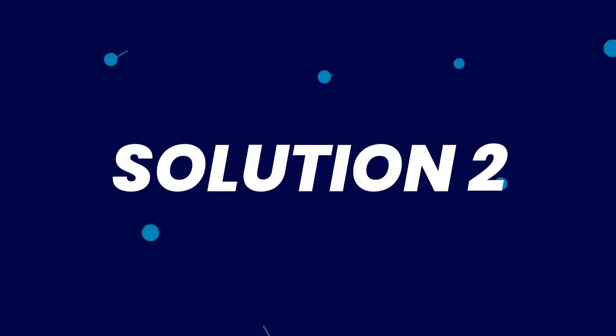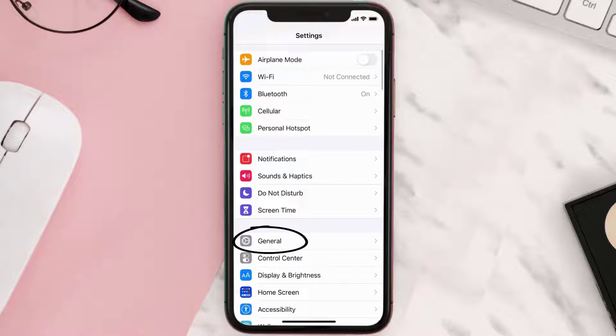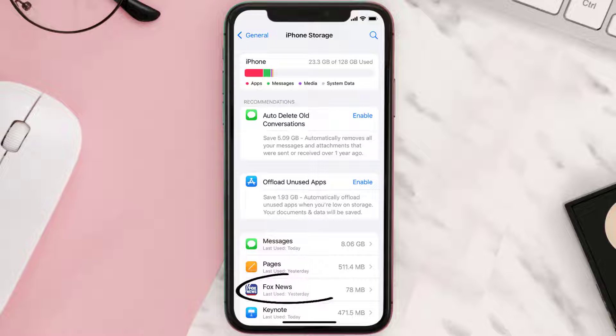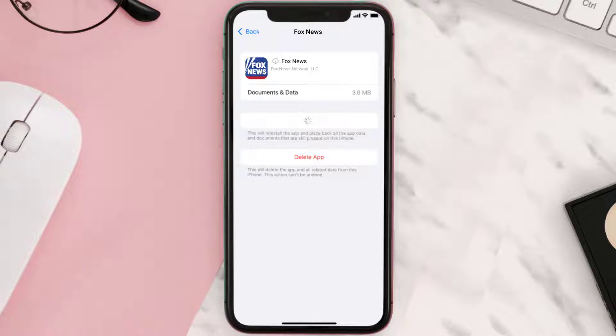If you still encounter this issue, you need to clear the app cache. Go to your device settings, scroll all the way down to General and tap on it, then tap on iPhone Storage. From here, search for the Fox News mobile app and tap on it. Once you're on this screen, tap on Offload App.